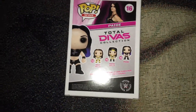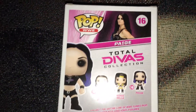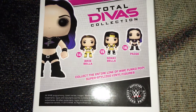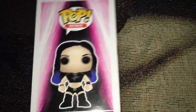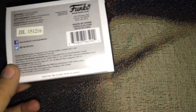The back — and here you have an actual picture of Paige, and the rest of the collection for Total Divas, which is Brie and Nikki Bella. The other side, and the bottom.